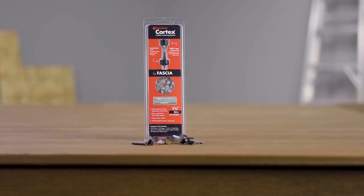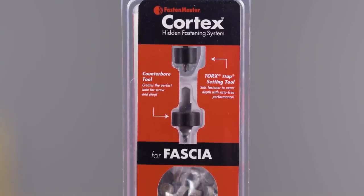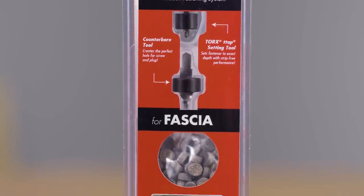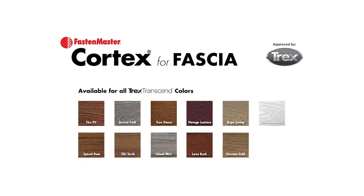Each 50-lineal foot package of Cortex for fascia includes a counterbore bit, setting tool, 105 Cortex plugs, and 100 Cortex screws. Cortex is available for all Trex Transcend fascia.